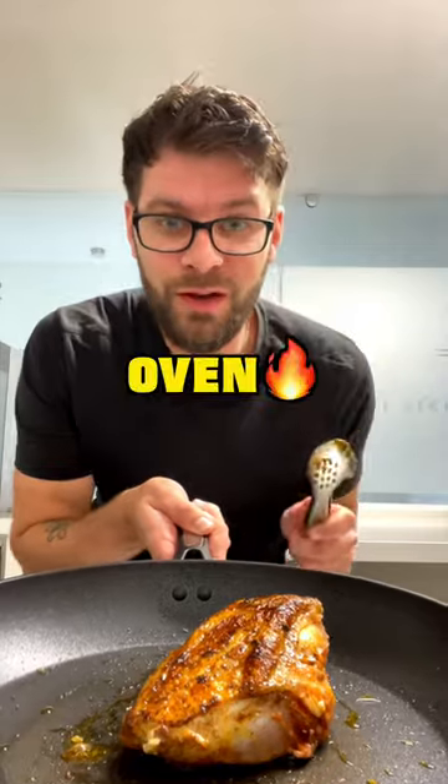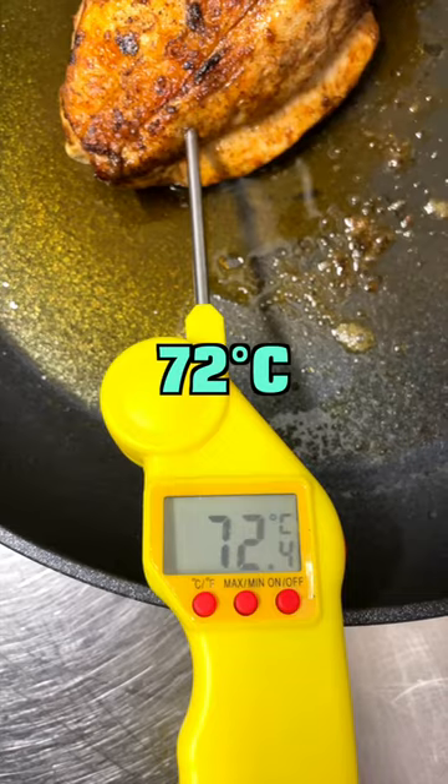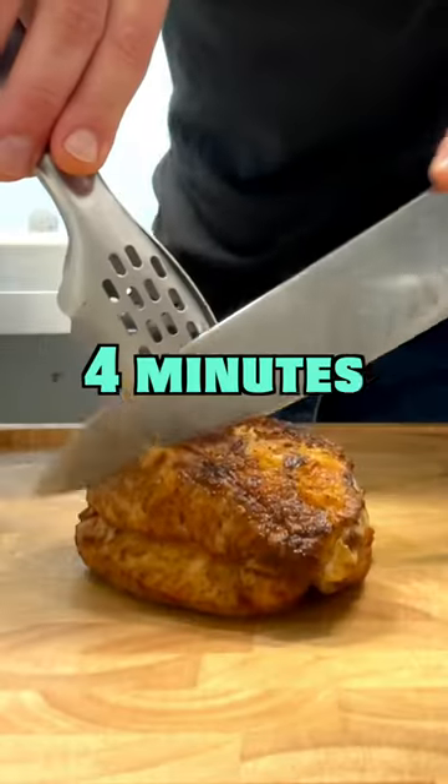Turn over and place in a preheated oven at 200 degrees C for 13 minutes, or until it reaches an internal temperature of 72 degrees C. Take from the pan and rest for four minutes before slicing.